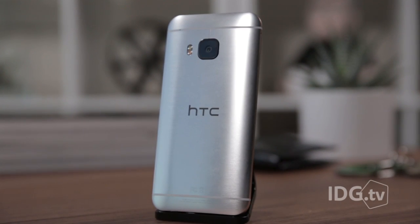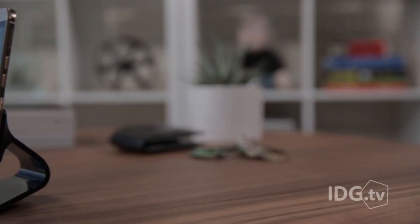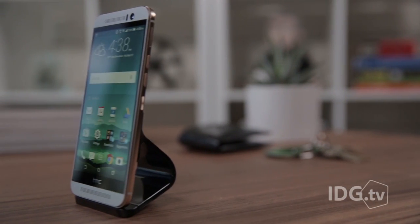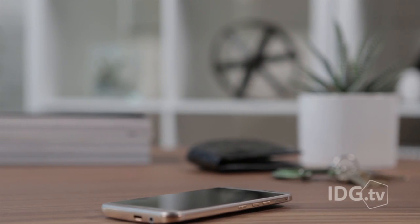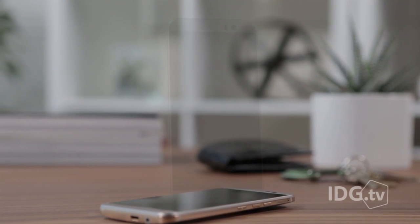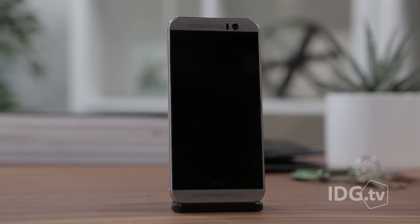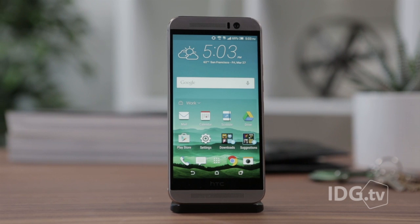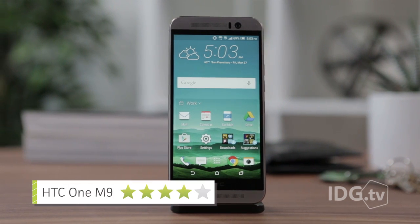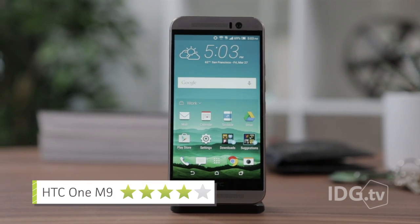Unfortunately, that's really all there is to the One M9. Where are the new technologies? Where's the fingerprint scanner, the wireless charging, anything? You wouldn't be bad off buying the One M9, but you're not really any better off than you were buying last year's model. The One M9 is just a tiny step forward, where HTC's competitors are making big strides. It's still a good phone, it's just nothing more than that.